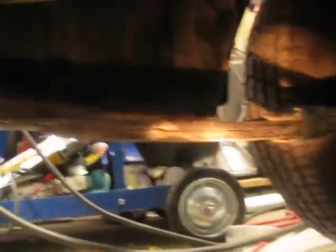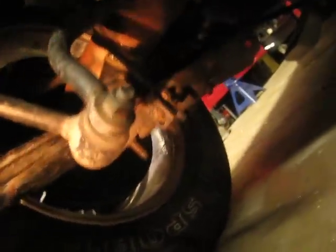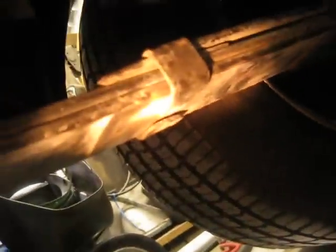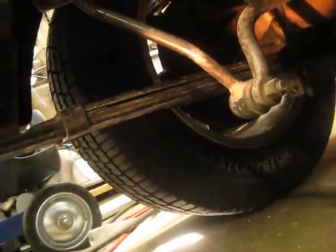I also lowered the rear end. Basically what I did is I flipped one of the leaf springs. This is a four leaf spring here. I took the spring pack apart — there's a bolt there — pried the clamps apart, took all the springs apart, took the third leaf, flipped it upside down, put it on top, clamped it all together, and bolted it back together. It gives me about a two inch drop, so it's pretty nice.